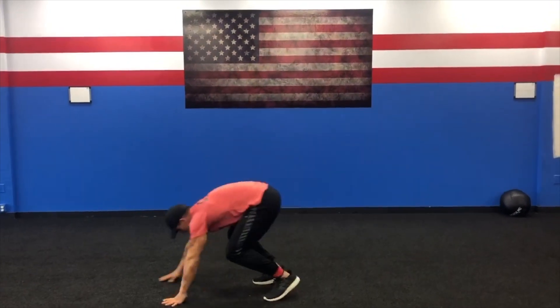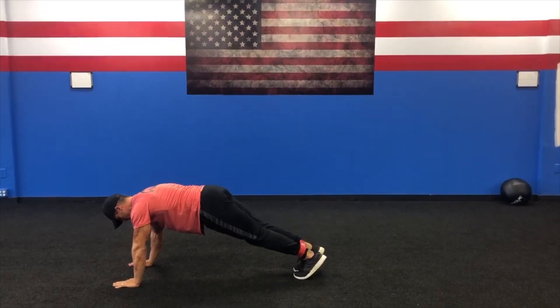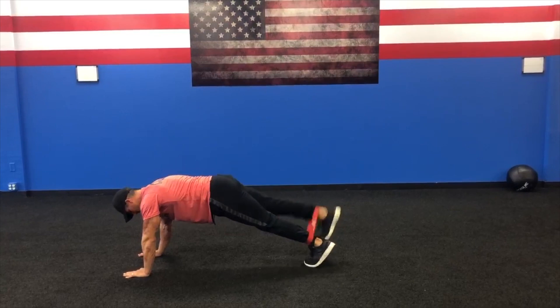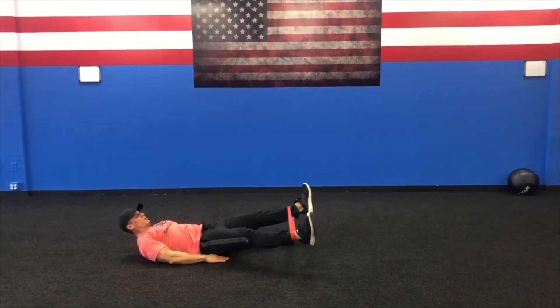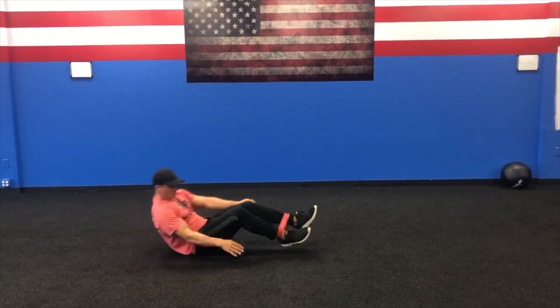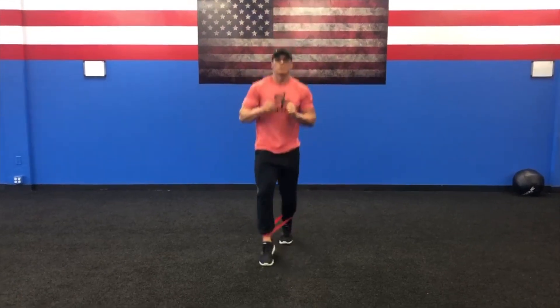Alright guys, welcome to station 4. We're going to need our bands again — bands go around our ankles. First exercise, we're going to be in a high plank position and do leg raises, keeping your legs straight, 10 each side. Then we're going to switch over to our backs, get into the leg lift position, and do pull aparts — 10 of those. Back up, and then we're going to do quick switches while bending — 10, 10, 10. See you in station 5.